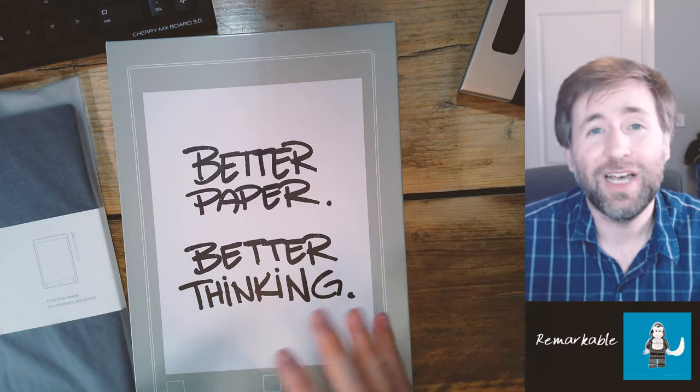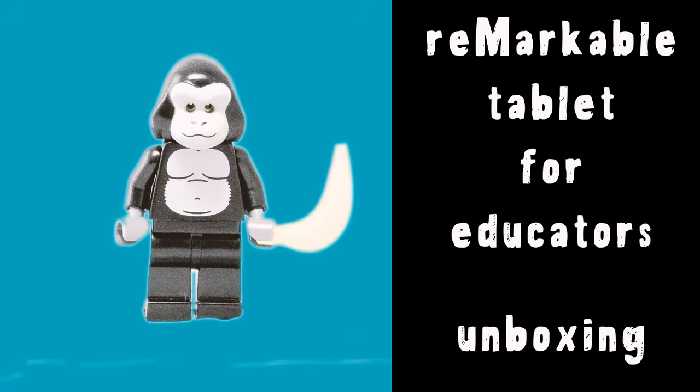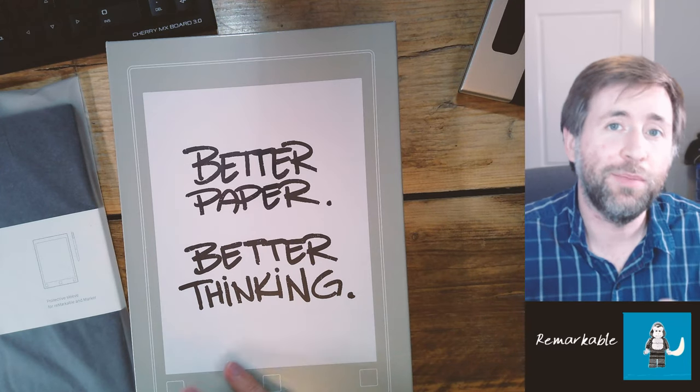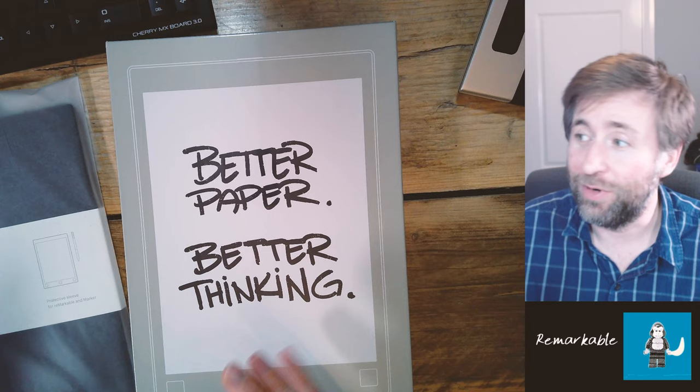They've just released the reMarkable 2, and some of the things people weren't so sure about was the software. In designing the reMarkable 2 it seems like they've solved a lot of those software issues. This seems the most compelling note-taking e-reader there is. It's low on processing power and features, but that makes it low on distractions — it's really just there to replace paper. Let's get it unboxed.